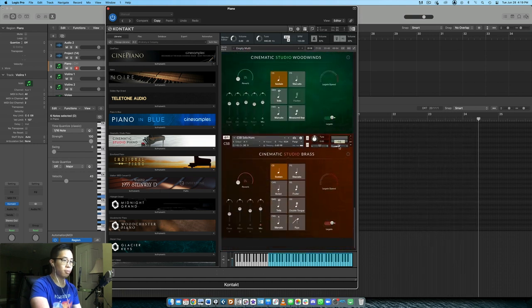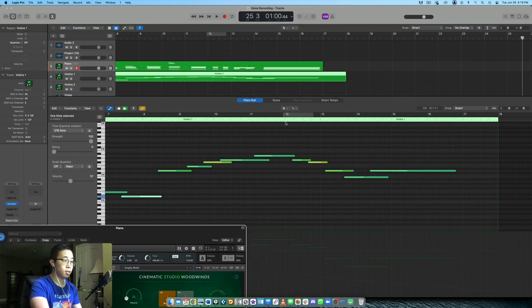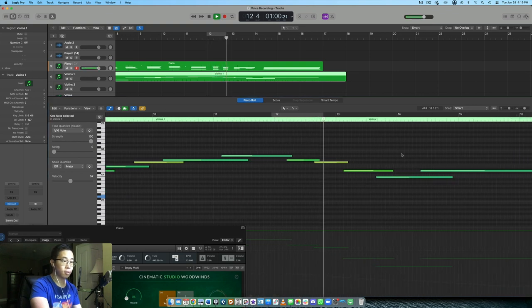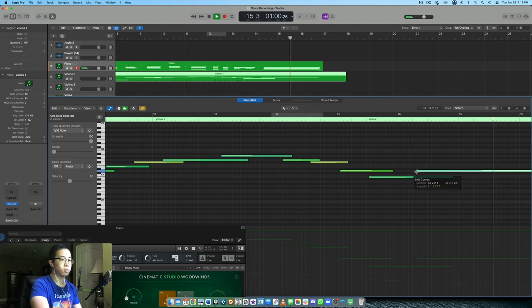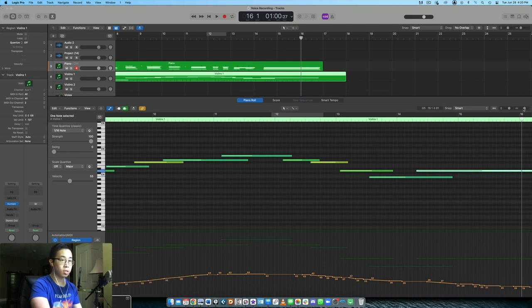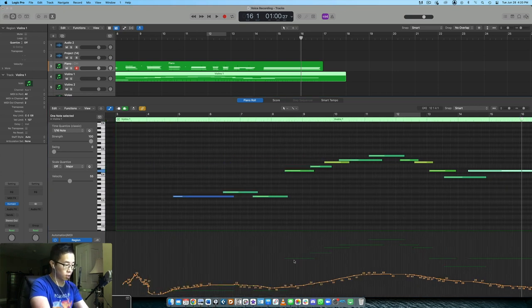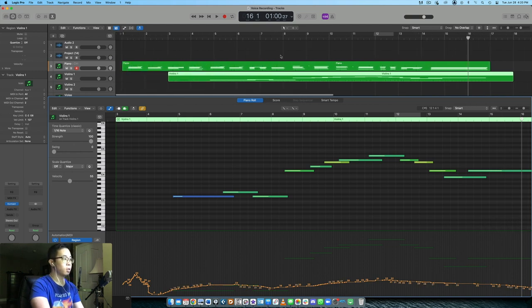The strings and piano are at a similar volume right now, so the string line could be misinterpreted as the melody if it's too loud. The line itself I like because it's expanding up and giving more width. I'll turn down the strings slightly — we want the piano to be the solo instrument, not just another background texture. Balance is so important. I'll also drag back the delayed notes and bring the modulation down so it's not peaking too high.